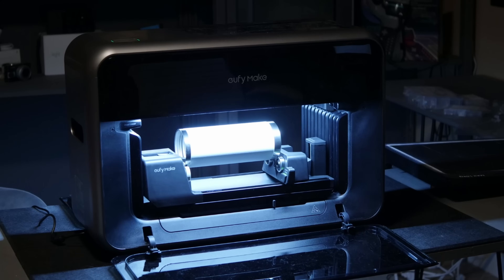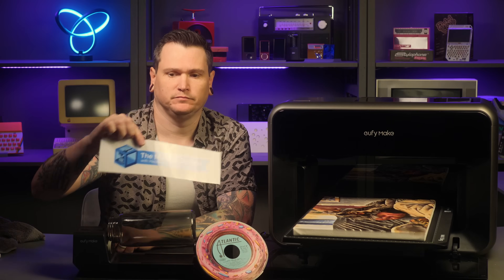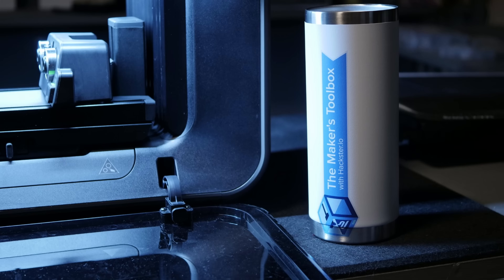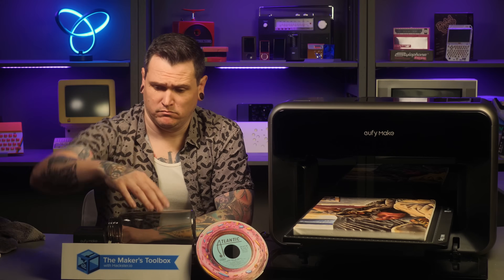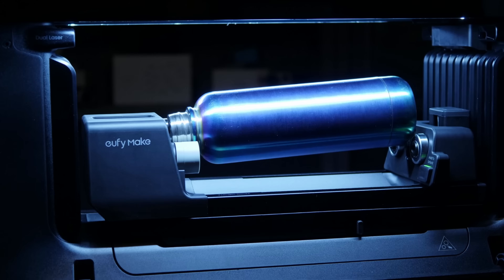Eufy Make says more robust height map tools will be coming soon. In addition to printing on rigid flat surfaces, you can also print onto cylindrical things using the rotary attachment, and onto film for things like stickers. The rotary attachment worked fine, but only for cups and bottles of the right size and shape. Eufy Make will sell bottles specifically for this purpose, but anything you buy elsewhere might not fit. Also, the camera positioning doesn't work with the rotary attachment, so overall it was a bit of a disappointment.